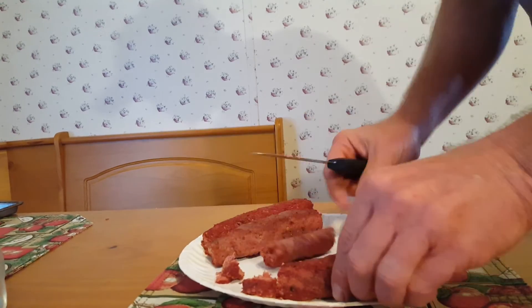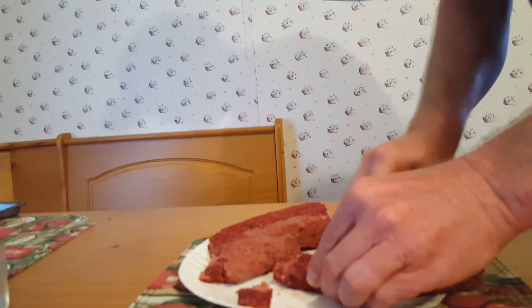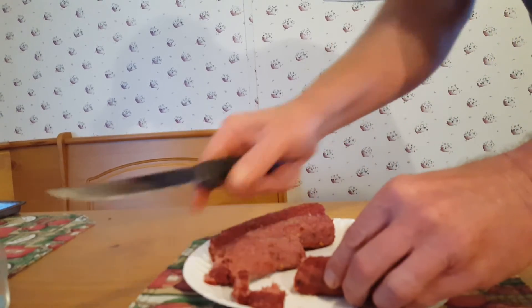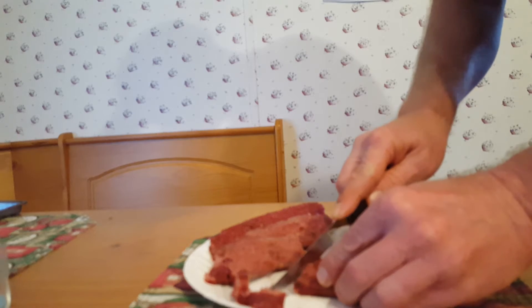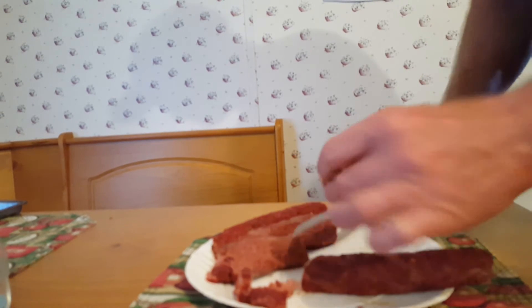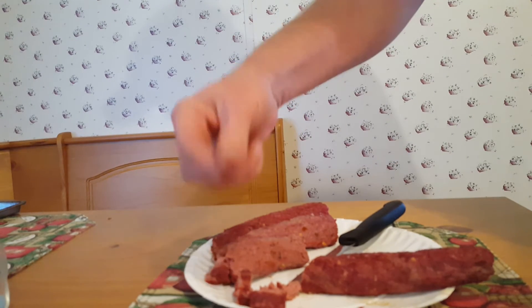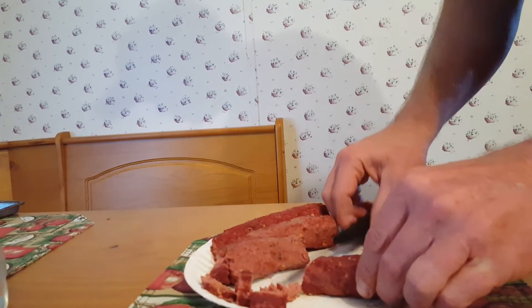I typically do this a couple times a year with my ground up venison. It's a pretty easy process — all you've got to do is let it cool off. Sometimes I'll cut it in real thin strips and you can use it like a pepperoni on top of pizza, and it comes out really good.